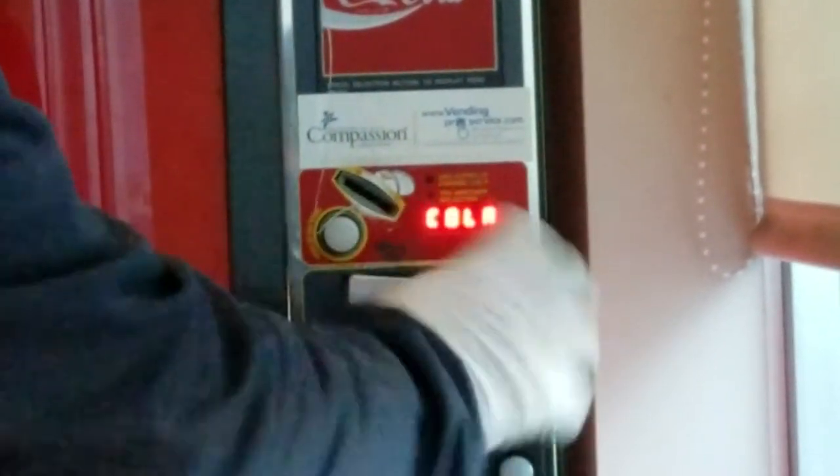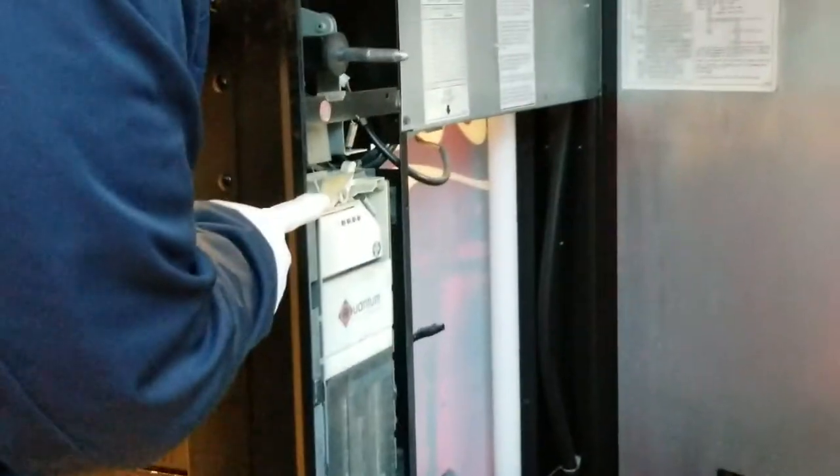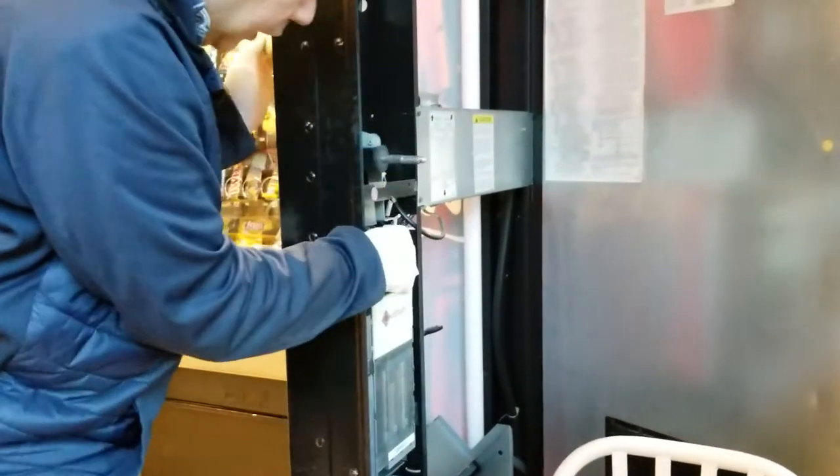Let's see from the inside what happens to the coin. You see, it just got stuck here. So you see what happened? It just got stuck there, so it won't go through.